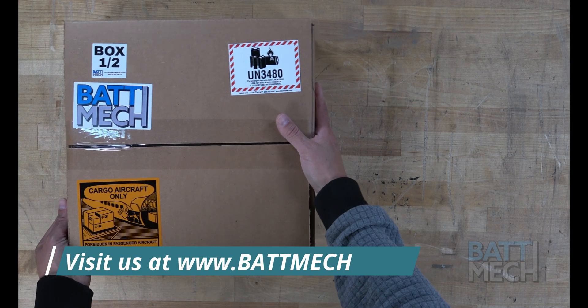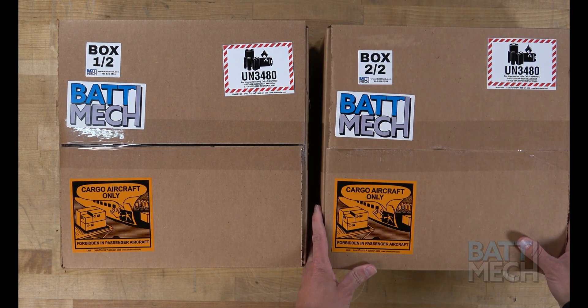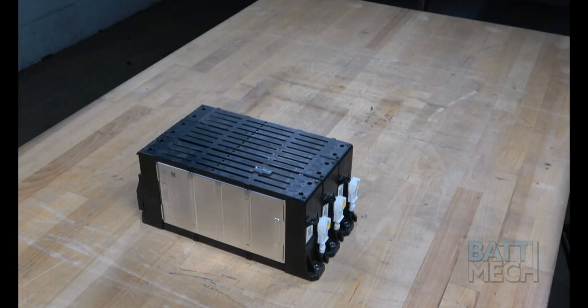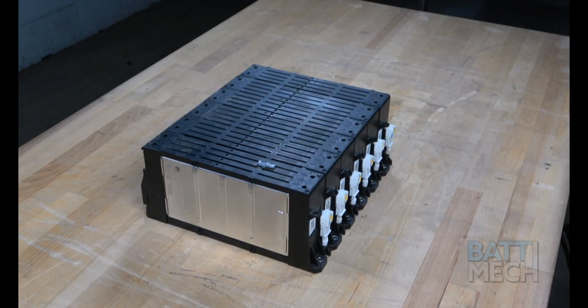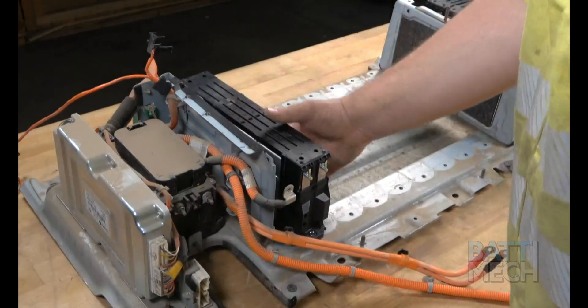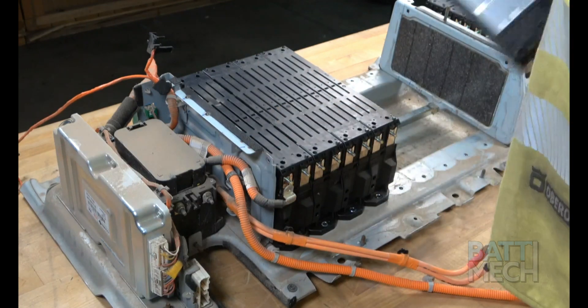Now that the battery is completely disassembled, you can prepare to reassemble it. Carefully unpack your Batmec boxes. Your Batmec refurbished batteries are individually tested for capacity and voltage by highly trained technicians using state-of-the-art testing methods, and your modules will arrive balanced for optimal performance. Now it's time to reassemble this Hyundai-Kia battery pack. First, put all the Batmec refurbished Hyundai modules into the battery case, as shown.